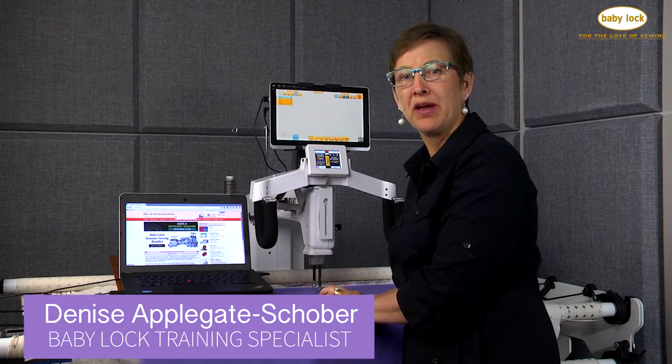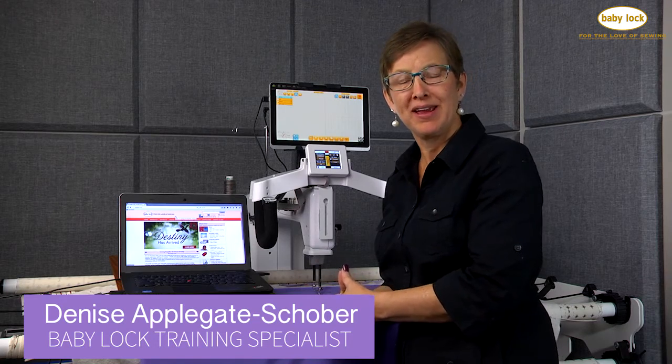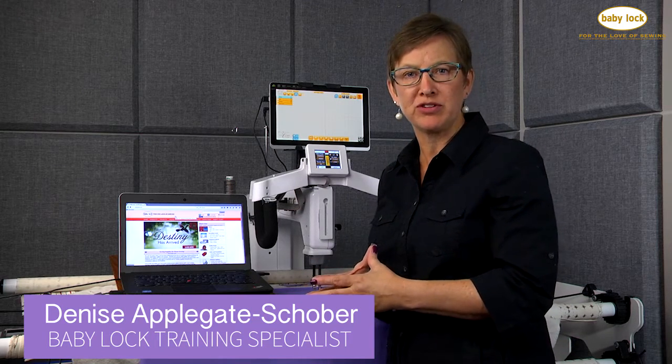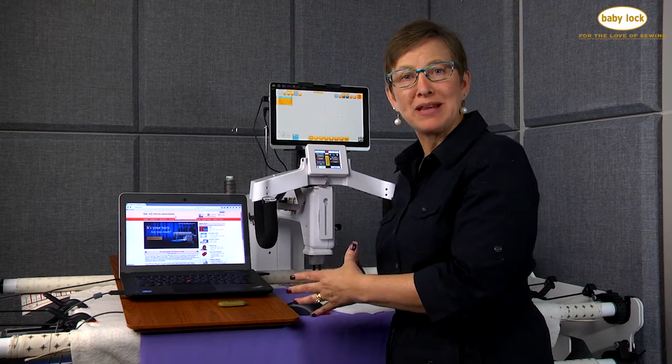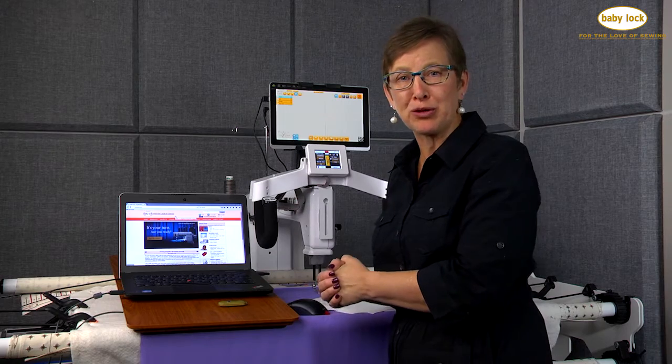Hi, I'm Denise Applegate Schober, and a wonderful feature for the Crown Jewel is adding the Pro Stitcher to it. It's really important to have all the wonderful features of the Pro Stitcher, so you'll want to check the Baby Lock website periodically to see what updates have come out for your Pro Stitcher.